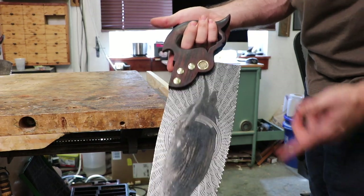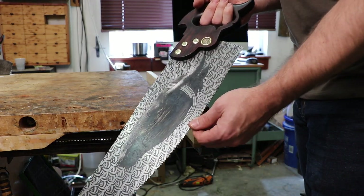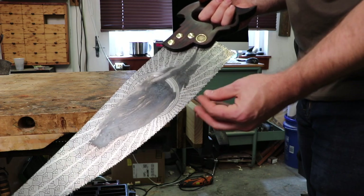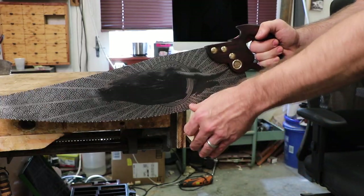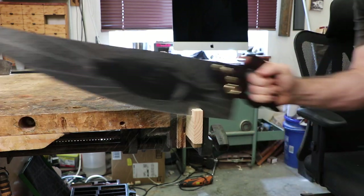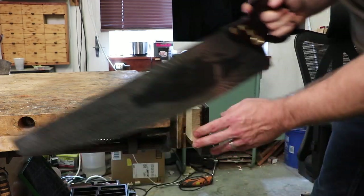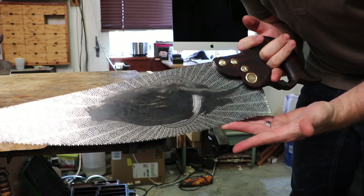We're here to test our whale flooring saw. I'd imagine this would have been filed as a rip saw if it was used primarily for flooring, but it was filed cross-cut when I got it. So instead of taking the teeth all the way down to nothing, I filed it cross-cut as well so the teeth weren't so tiny. It'll work both ways, but here we go — let's try it cross-cut first. Not bad!